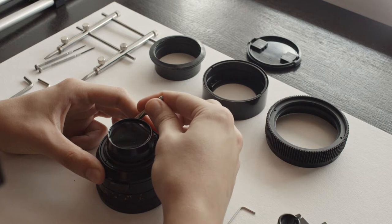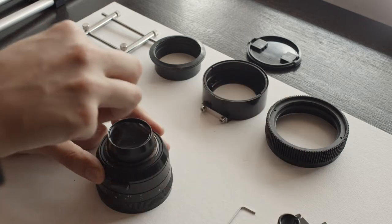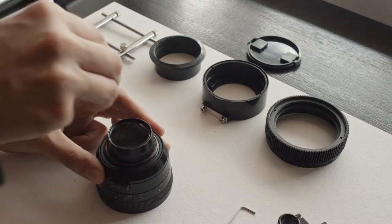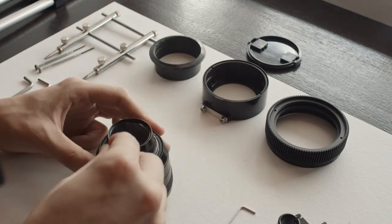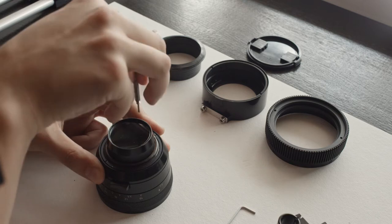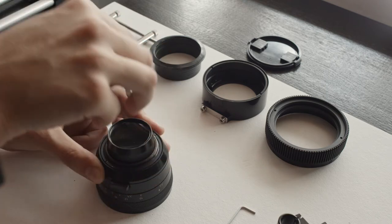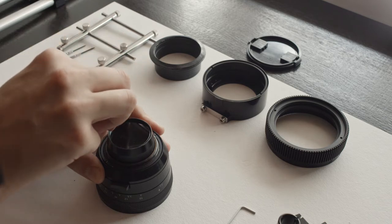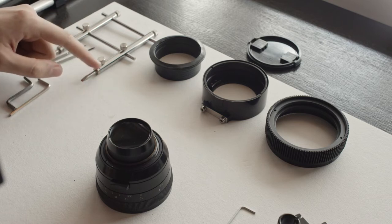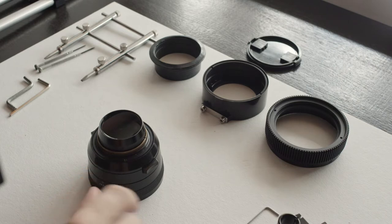Insert the screwdriver into a notch and start unscrewing this retainer ring. It's a tiny ring with tiny threads, so it can take quite a while to get out — around ten rotations or something like that. If you have a lens wrench you can use that as well.